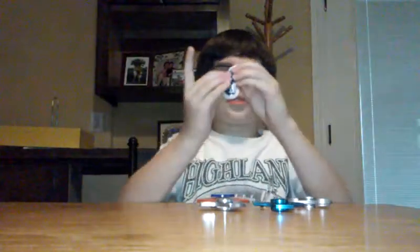Hey guys, this is Marshall Prince 24, and today we're going to be doing a fidget spinner video. Well, I'm not Marshall Prince, but I'm his little brother. I'm just going to be doing this video, and we're going to go through some spinners. So this is our first one — it's pretty good.